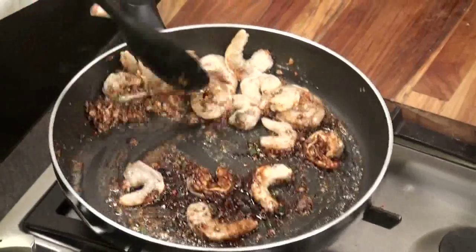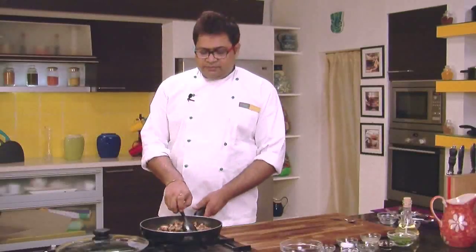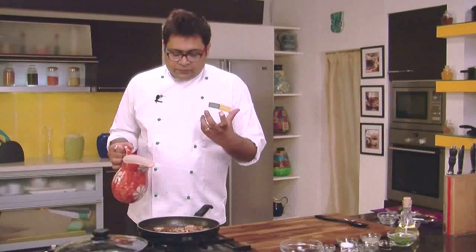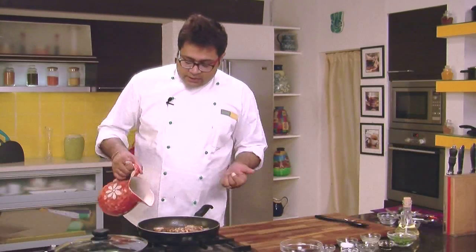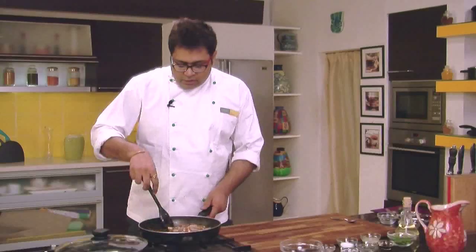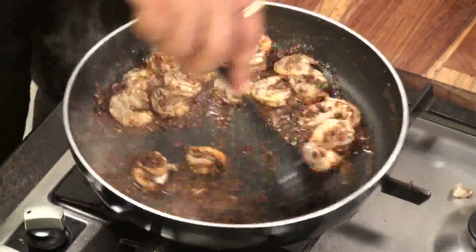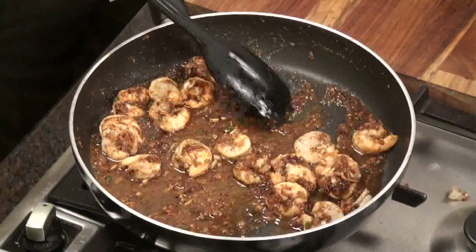When you stir fry the prawns, it takes around 2 minutes to cook. But it depends on the prawn variety, so cook it for approximately 2 to 3 minutes with the onion and all. I will add some water to melt the caramelized onions. The onions, when they turn brown, they caramelize. Adding some water gives it a sauce texture. The onions have melted down, mixed with the water, and this has become a sauce.